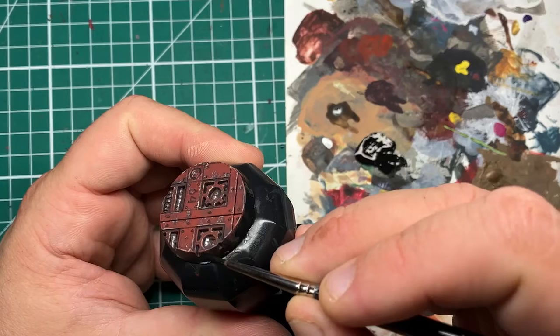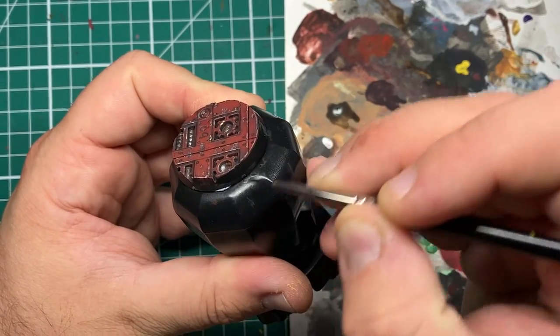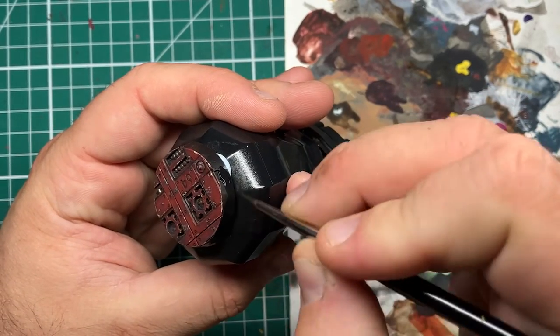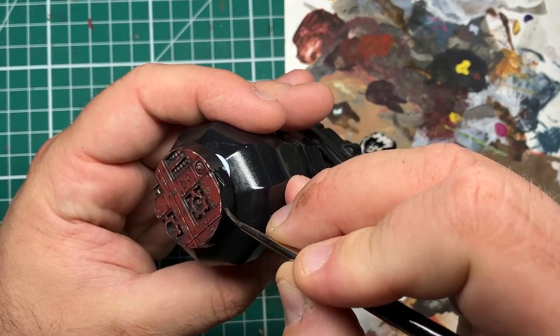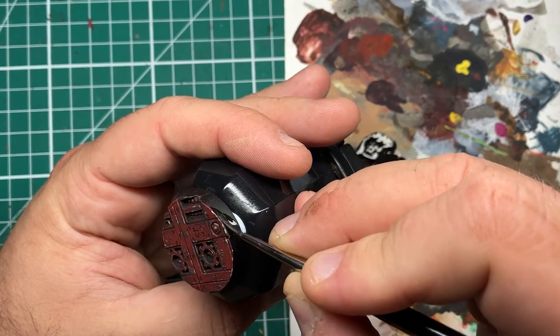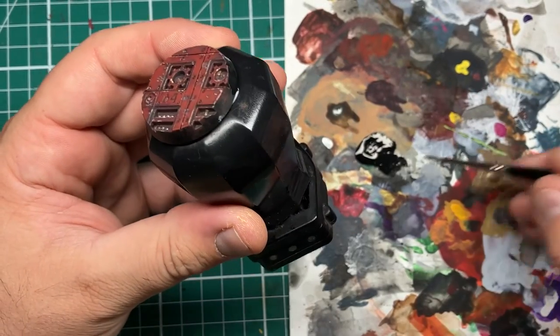As a last finishing step, I'm coming in with my favourite black paint — Vallejo Model Colour Black — and just painting around the rim of the base to neaten it up. I do recommend a nice neutral colour for painting the rim of your base; I often go with black as it allows the colours you've painted on the base to really pop and stand out.